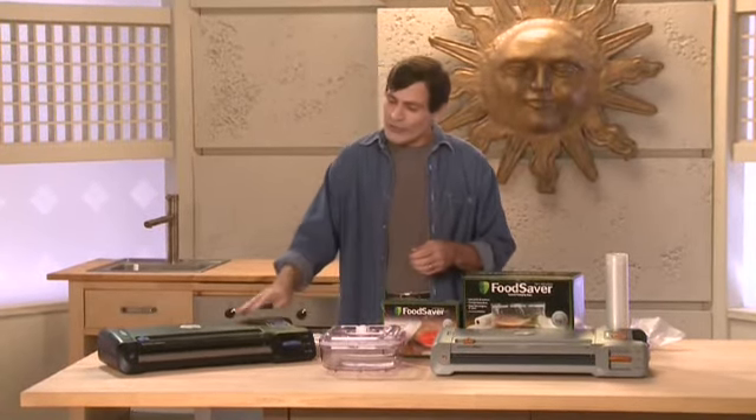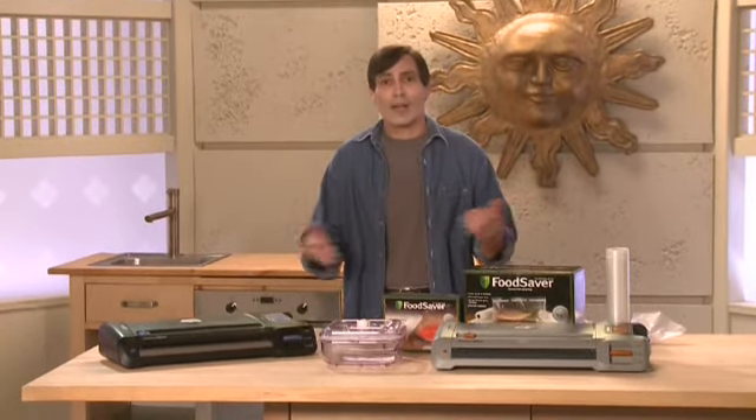So there it is — the Food Saver Game Saver Silver, bringing even more freshness to the great outdoors.